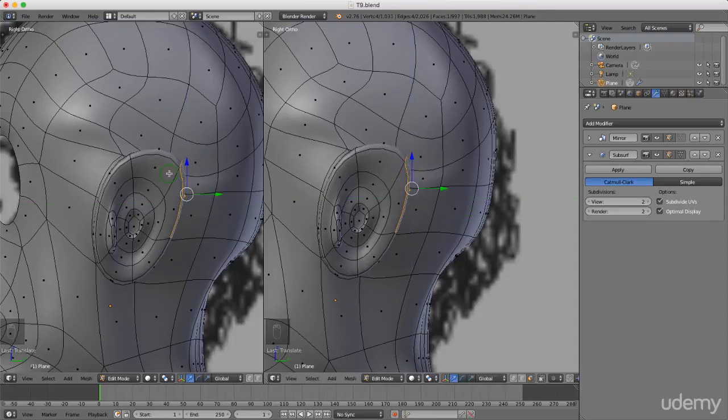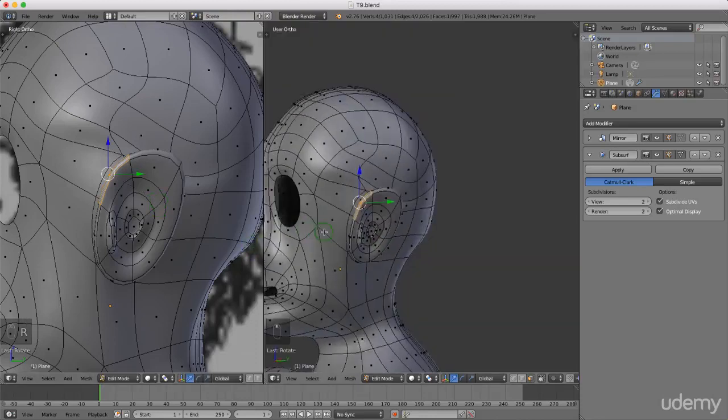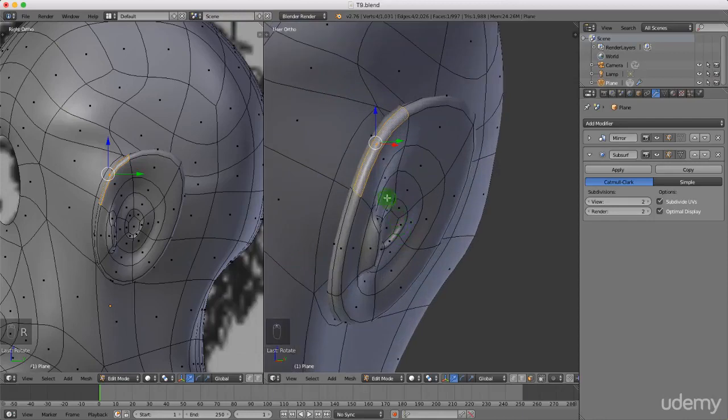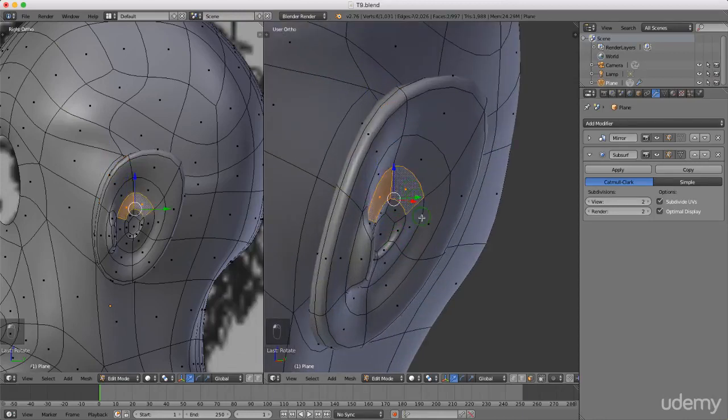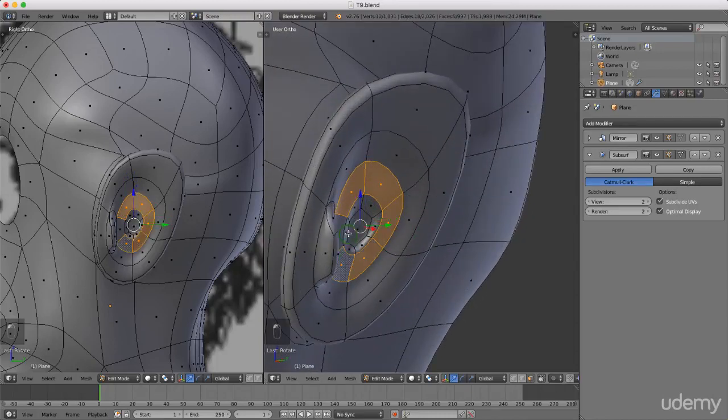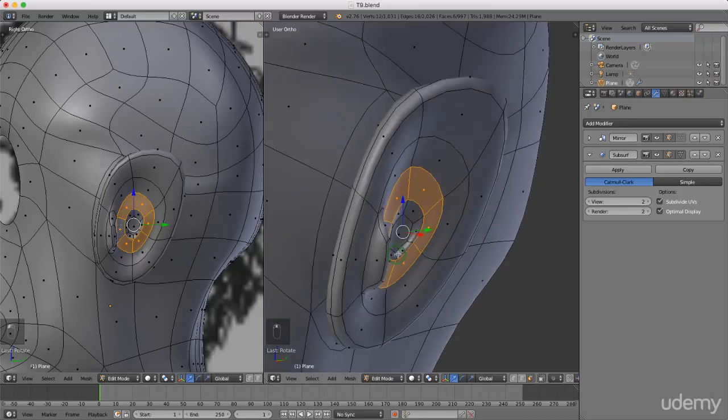Grab this one here and drag it down. Press R for rotate. Press and hold Shift and select all these edges coming around here. Press E to extrude and just push them out.